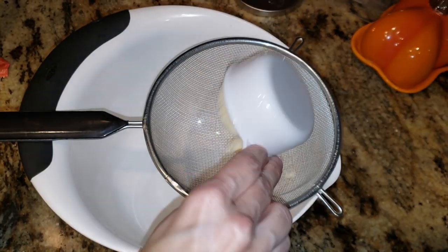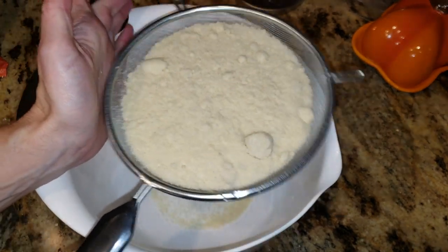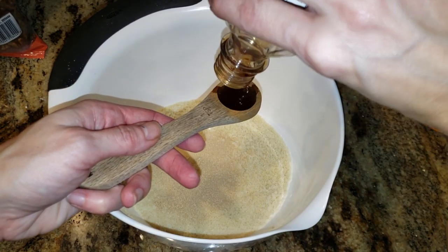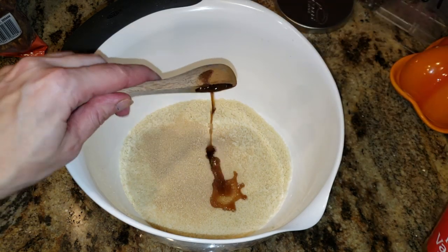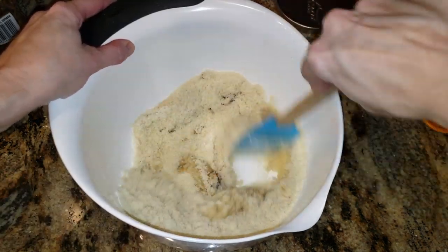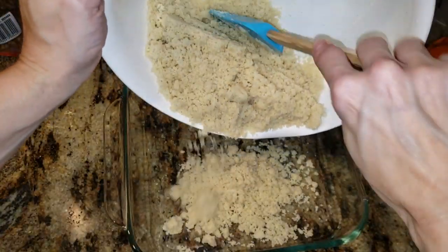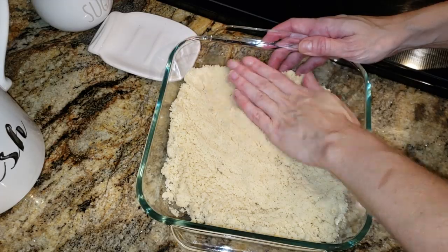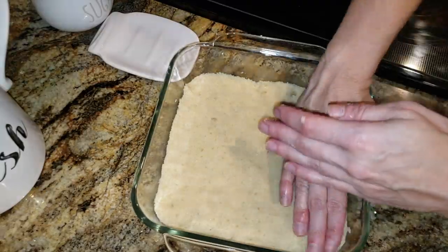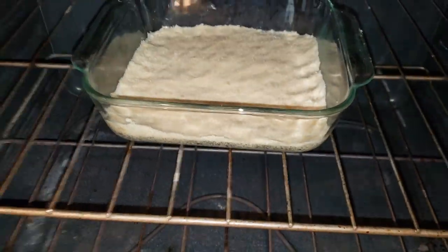We're gonna go ahead and sift our two cups of almond flour. I highly suggest that you sift when making any keto baking — it just makes such a difference. Two tablespoons of Lakanto granular, one teaspoon of pure vanilla extract, and then a third of a cup of coconut oil, melted. This is for the crust only. Take your spatula and make sure that's all incorporated — it will be crumbly, not super wet. In my nine by nine Pyrex dish, I'm going to put my crumbs in and, using our best tools — our hands — press it down nice and firm so it makes the best crust ever.